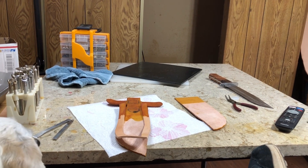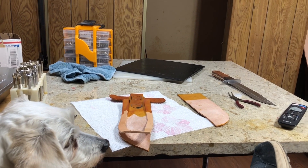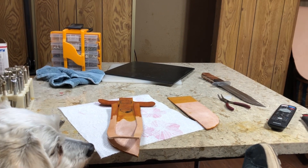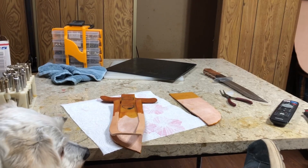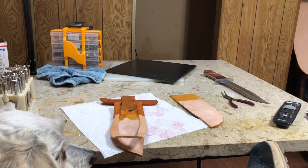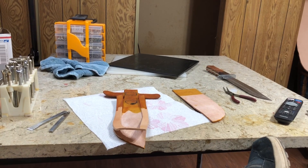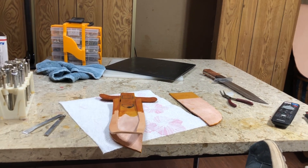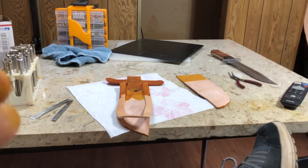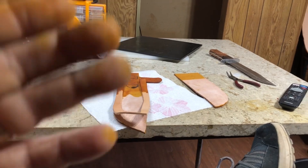I don't enjoy leatherworking anywhere near as much as I enjoy knife making. The only reason I make sheaths is so I can sell my knives. When I first started, I tried selling them without sheaths, and obviously nobody wants a knife without a sheath. So reluctantly I started making sheaths, and over time I got a little bit better at it. I'm really happy with where my sheaths are now.